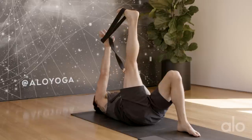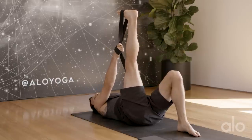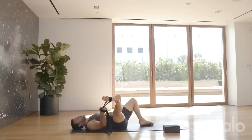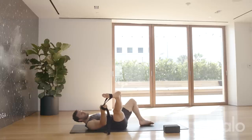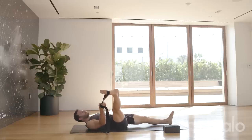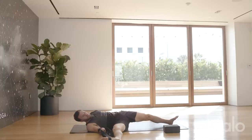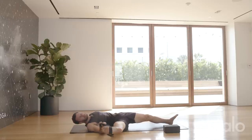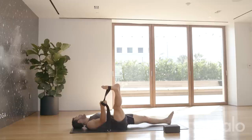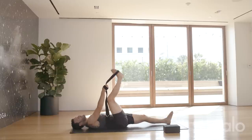Take both sides of the strap into your right hand. Keep your left hip on the floor — that's the barometer for how far you go. Start to take the right leg out to the side. Right around here is where my left hip gets light and starts to come up off the floor, so this is where I'm going to stay. I'll extend the bottom leg out. Try to keep both hips on the floor, send that outer right hip forward and breathe. Keep the left thigh pressing down towards the floor. Then bring the leg back up to center and release.